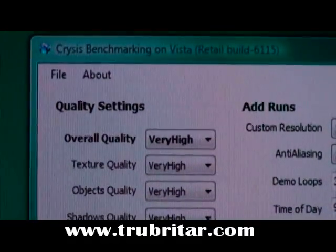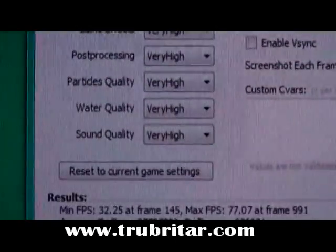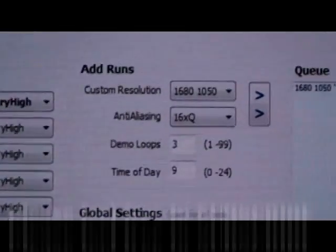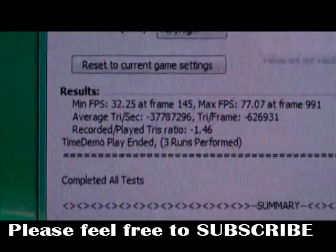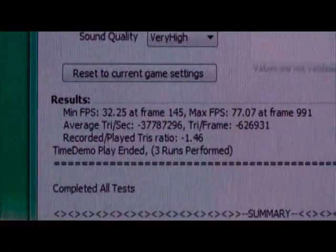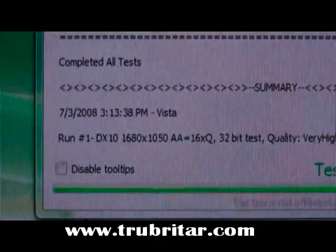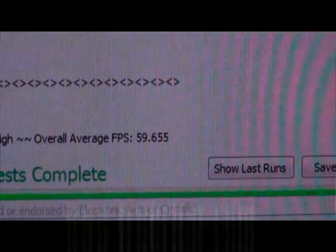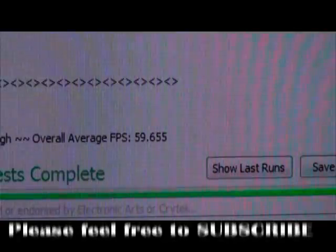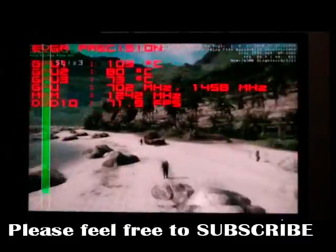Here we go for verification — everything is on very high settings. We're running at 1680 by 1050 with 16xQ anti-aliasing. The final result on stock: 32 frames minimum, 77 frames maximum. DX10, 1680 by 1050, 16xQ, very high settings — 59.65 frames a second. Let's overclock to 702 megahertz.